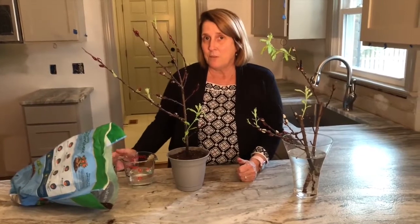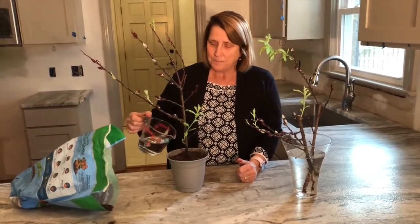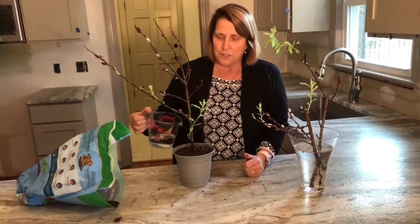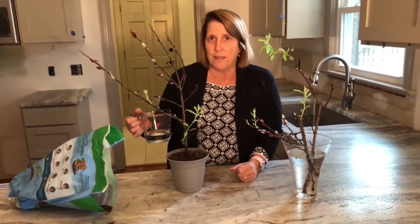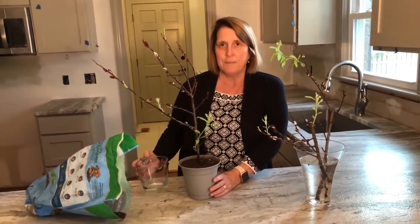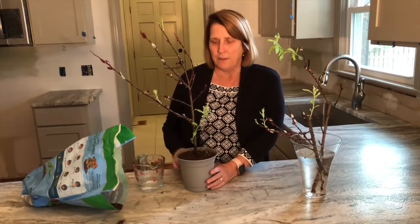The last thing I'm going to do is water this so that it'll get all the dirt nutrition and hydration into this plant. Then later in the summer — or maybe in the fall — once it has some good solid roots, I'm going to put it in my yard.